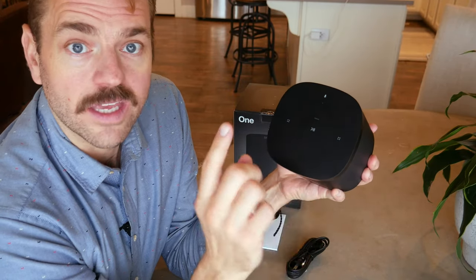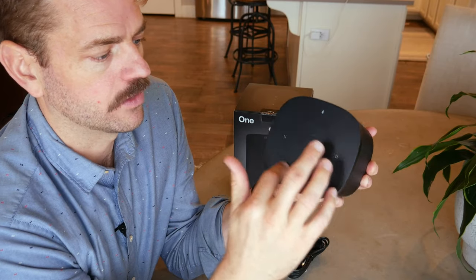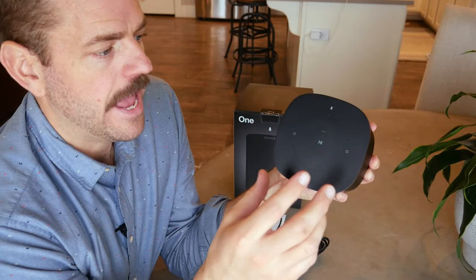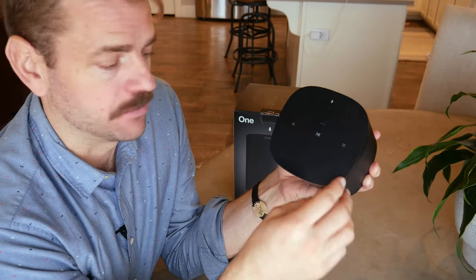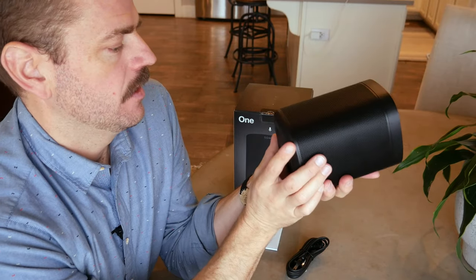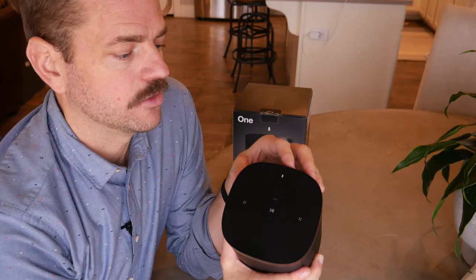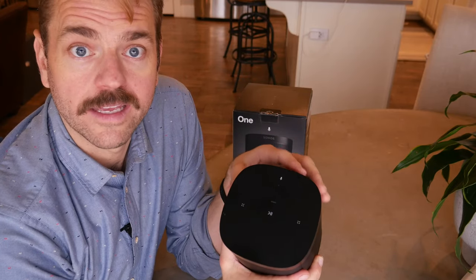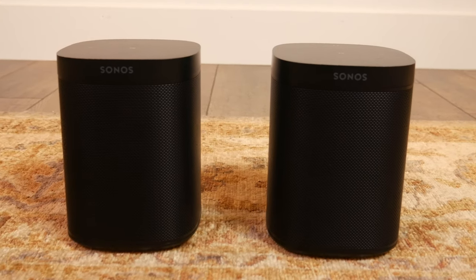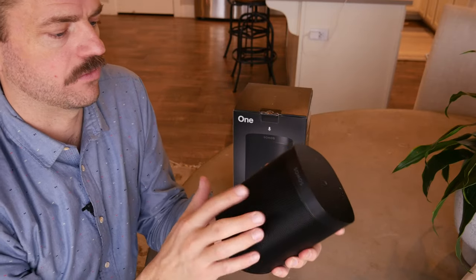The only difference between the Sonos One and the One SL is that the One has that circular perforated microphone, while the One SL, the speechless model, does not. But acoustically and visually they're the same. Where it does have the voice assistant, it's part of my living room system — so now I can do voice control for my speaker system, turning the volume up or down wirelessly through voice assistant. It's a really cool feature of this product.